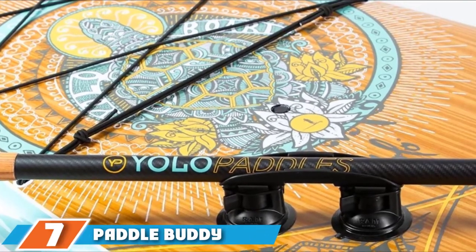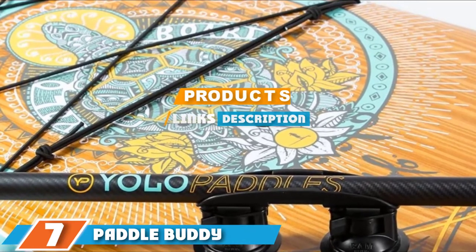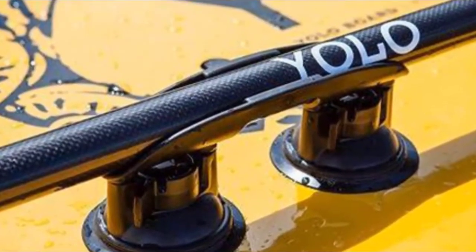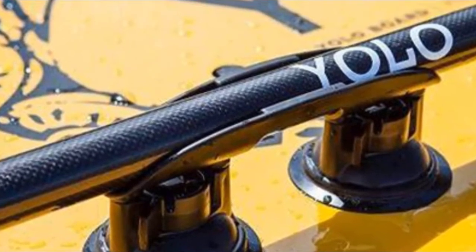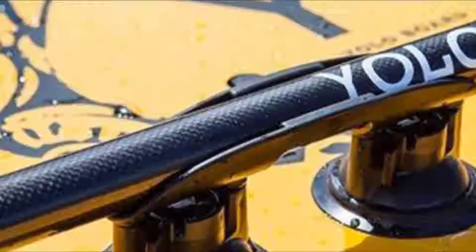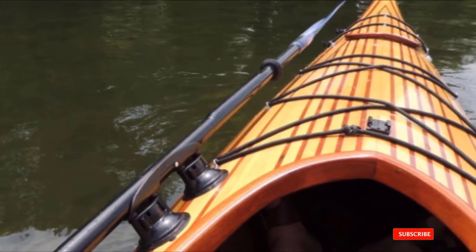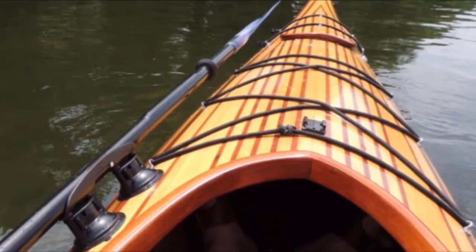At the 7th position of our list, we have the Paddle Buddy Paddle Holder. It makes it super easy to snap a paddle into it. It bites into your paddle so firmly that it will not lose its grip even after a high pump out. It comes in handy when you are fly fishing from a kayak reeling in a giant fish. Basically, it frees up your hands and allows you to do what you want to do aside from paddling for hours. The biggest benefit is that it can be attached to any surface you want — just push it down and the suction cup holder will do its job.